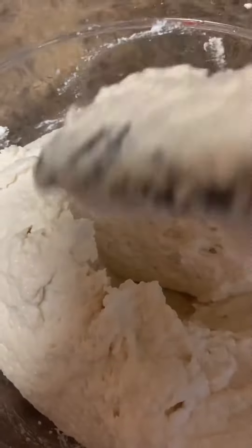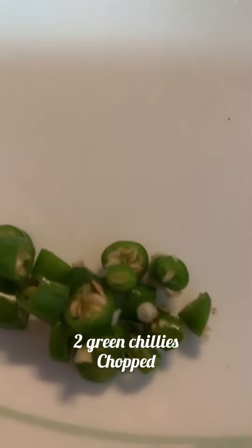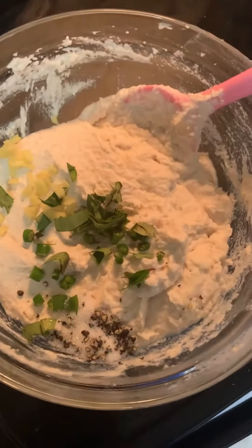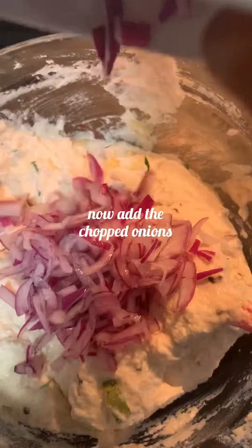I have taken a few chopped curry leaves, a small piece of chopped ginger, two chopped green chilies, one tablespoon of salt, and one tablespoon of crushed whole pepper. Mix everything into the batter well. You can also add chopped coriander leaves, coconut pieces, and cumin seeds — that's optional.